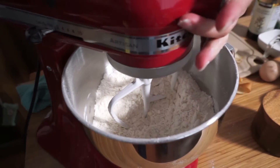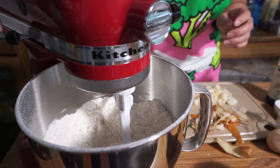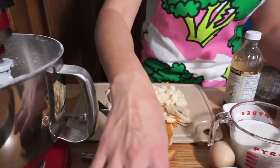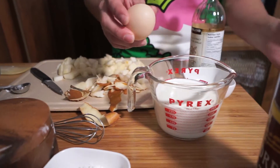This is actually quite fine now, maybe a little bit more. Okay, that should be good. I have one cup of cream — add an egg to that. You can use whipping cream.